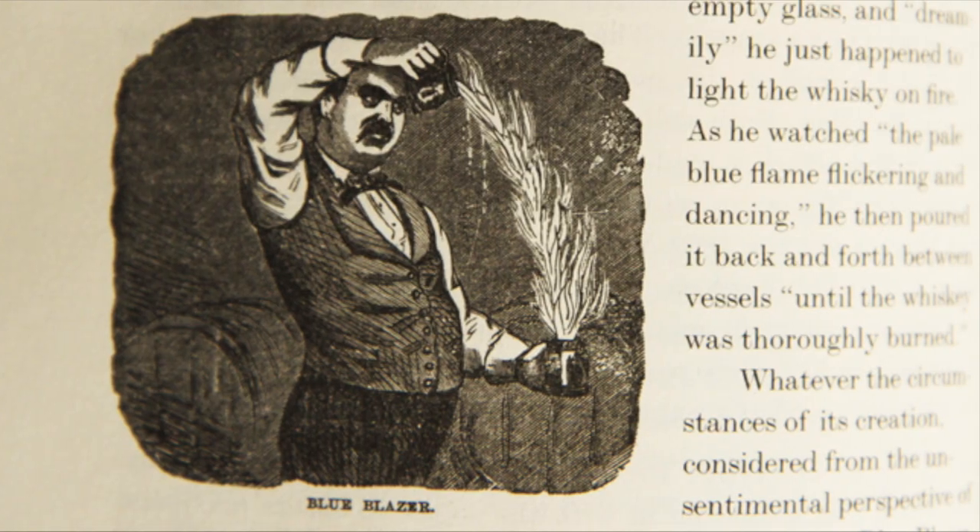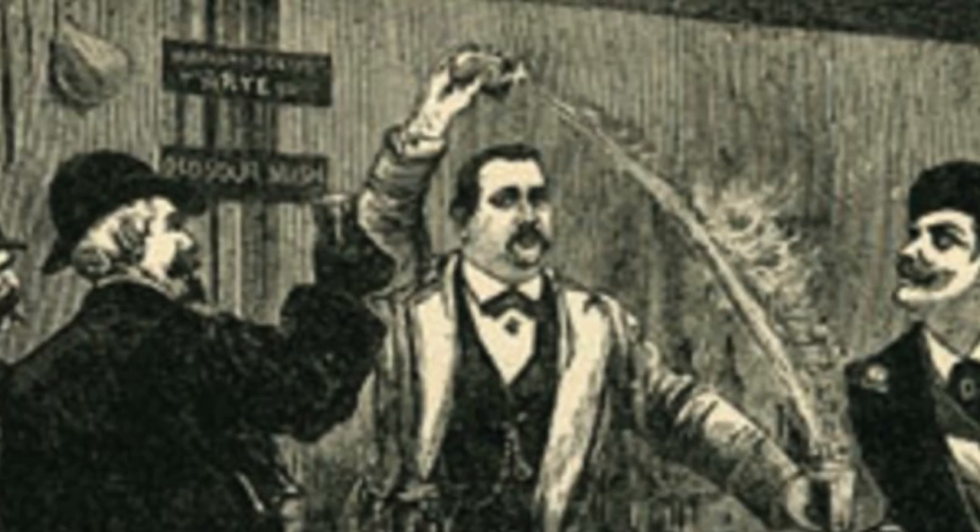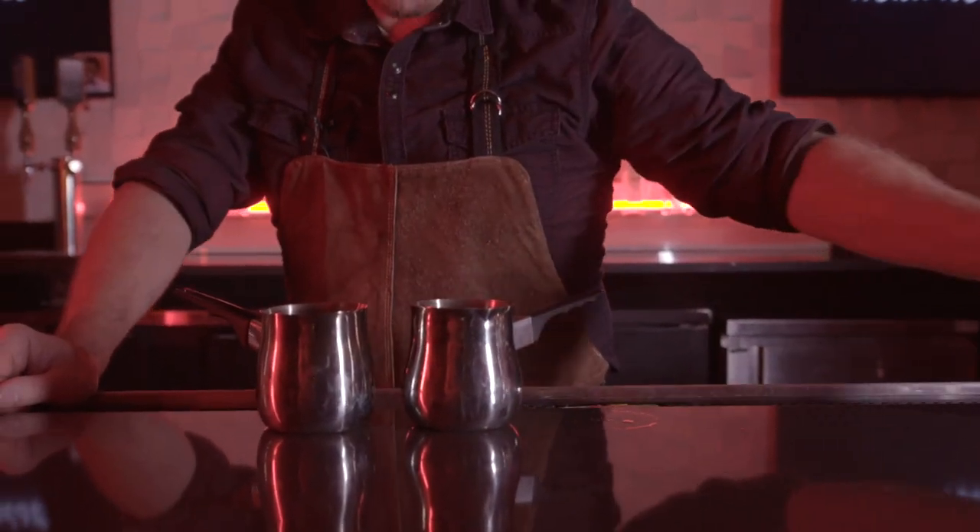There's actually a picture of him throwing fire back and forth. I'm starting with some 40% whiskey and I'm pouring it into these creamer cups. It's very important that we grab creamer cups instead of a Moscow mule mug or even a metal mint julep cup — sometimes those handles are soldered on, and this gets hot enough to melt the solder so the handle will break right off, dropping fire all over your bar.